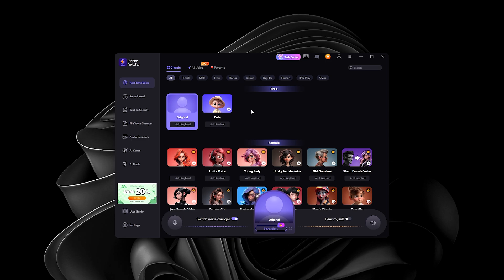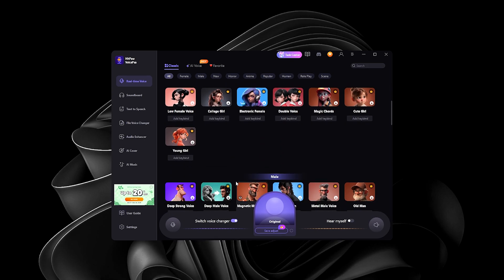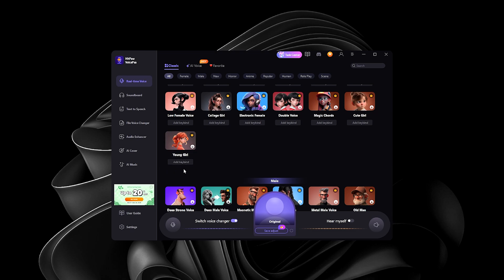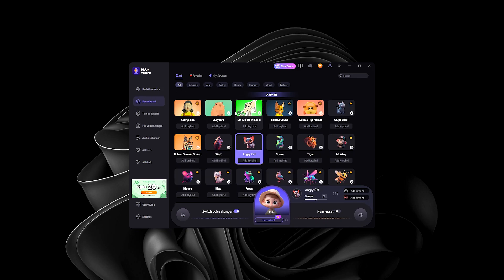You can select which voice you want to change into — there are lots of choices, including a Lolita voice and a Young Girl option. On the left-hand side you'll see a bunch of features, including a Soundboard with sound effects — perfect for live streaming. You can assign hotkeys or keybinds for each effect. I'm going to assign F1 and F2 to two effects. Let's test that — F1.